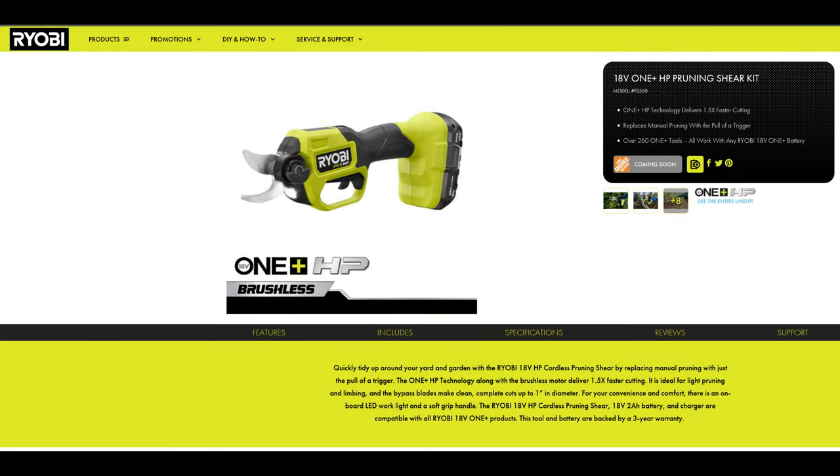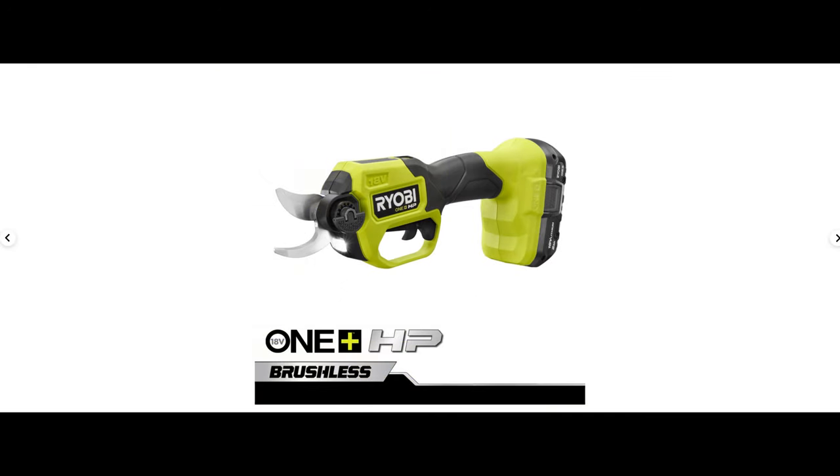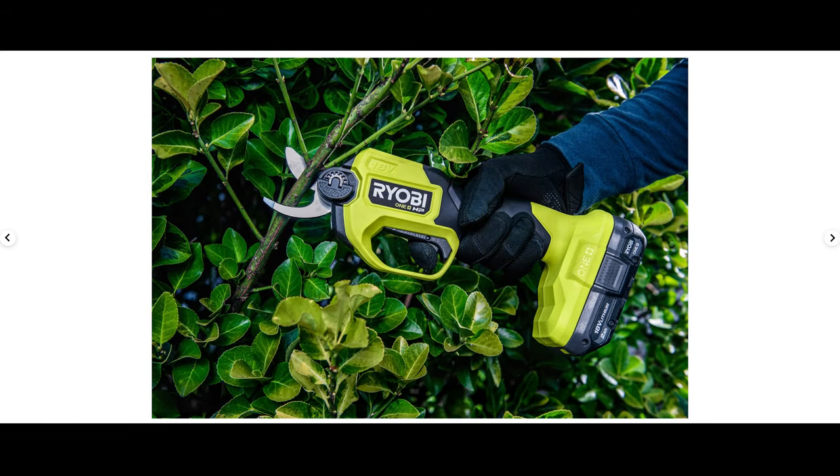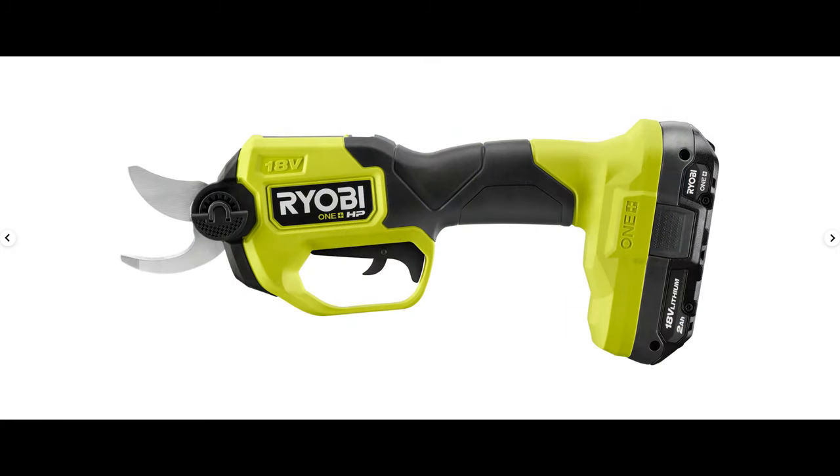Next up we have the HP version, which will obviously have a brushless motor and should be able to provide up to 1½ times faster cutting. It'll have an LED light on the front to illuminate dark environments, as well as a larger cut diameter — this one can cut 1 inch instead of 3¼ inch. So overall it does appear to be a better tool. Whether it's worth the higher price, we'll have to wait and see once pricing is confirmed.